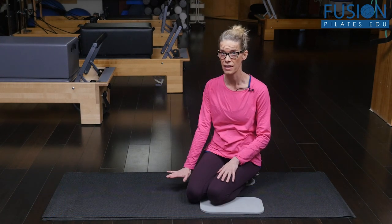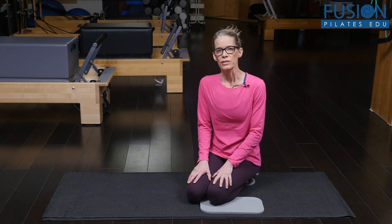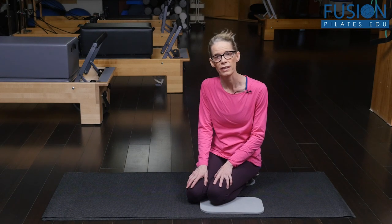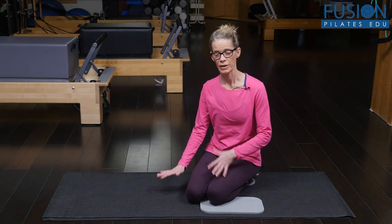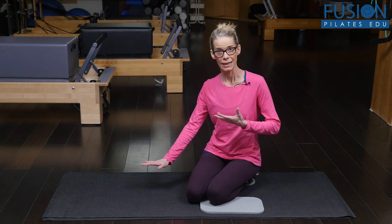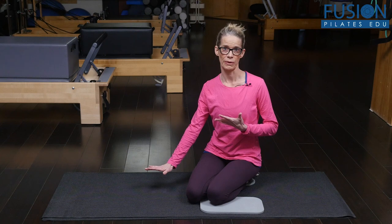We're just going to have the knees and one hand down, and then adding some thoracic rotation. This is a really beneficial sequence and exercise for our clients to master, so they can feel the ground underneath them — that grounding force — and then the ability to articulate through the spine and the ribcage.